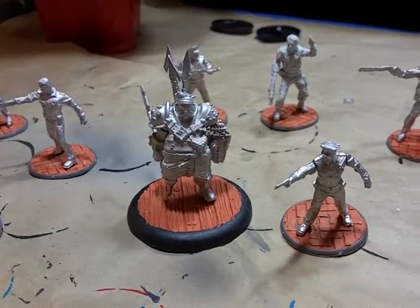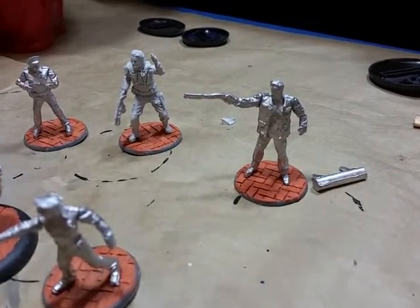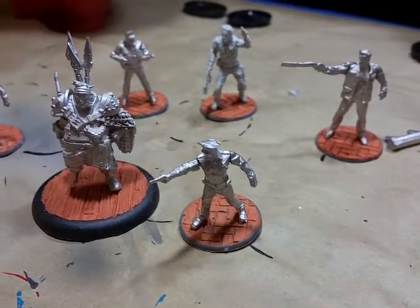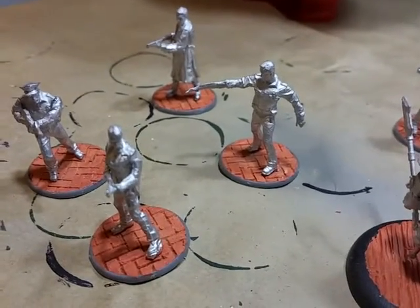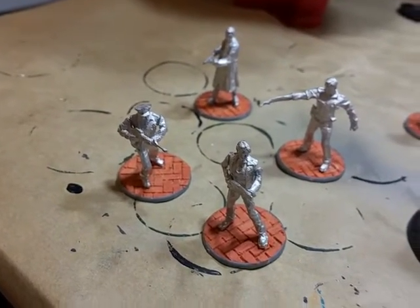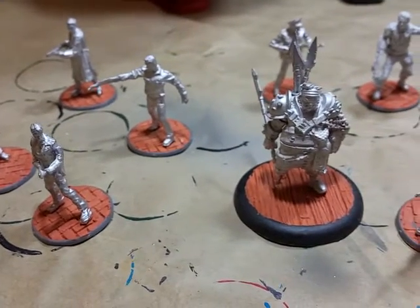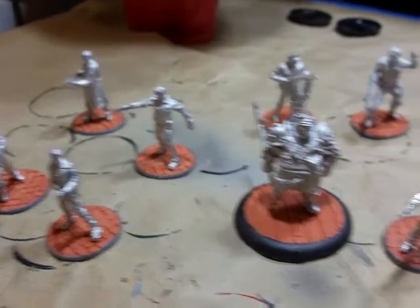Now I'm not gonna lie to you — these Terminator miniatures are atrocious. There are bad fitting joints, there are mold lines like you wouldn't believe on these things, and they're just not good kits. Look at this guy — look at Sarah's arm there. I'm gonna have to patch that up because it's just not fitting properly. There's a lot of two-handed double-handed rifle holds which are really annoying, especially when the joins don't fit properly.